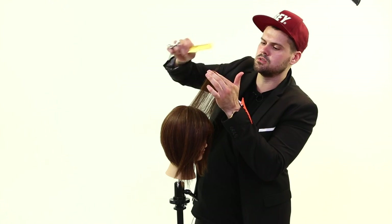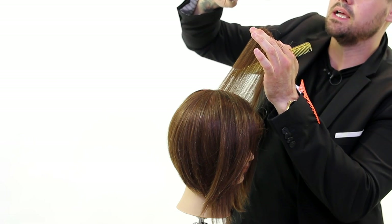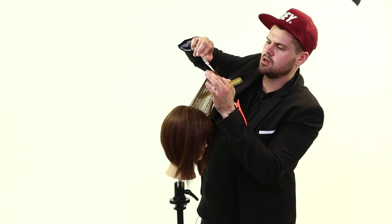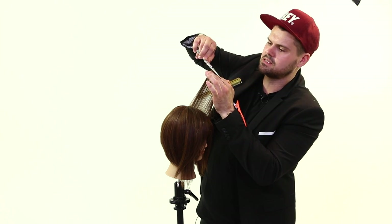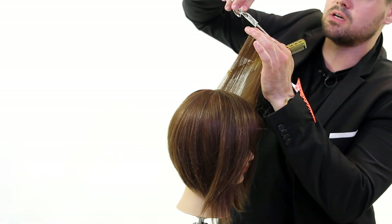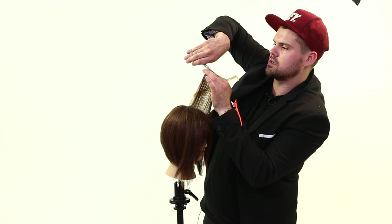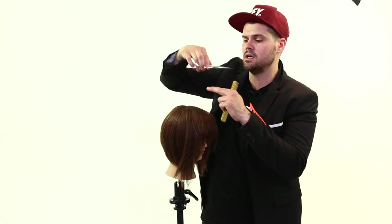So what we want to do to be more professional and to get a better result and not cut ourselves as much is I'm going to slide this steady blade across the top of my finger. So that steady blade is staying on my finger, and the blade that moves is coming across and making the cut. So that way, no matter what, as I'm working across the top of my finger, I get a more consistent result because my scissors not bouncing around.